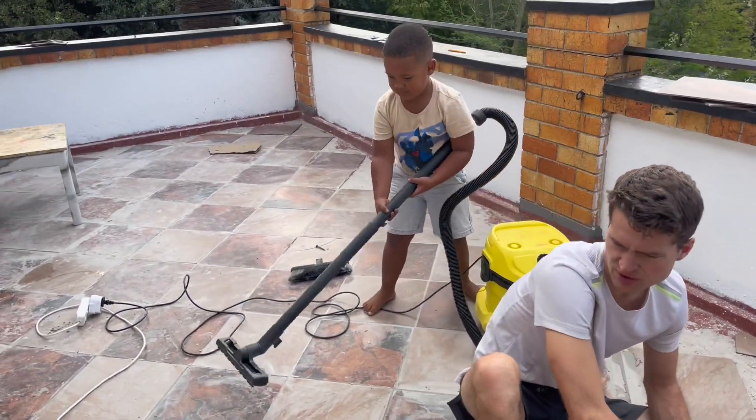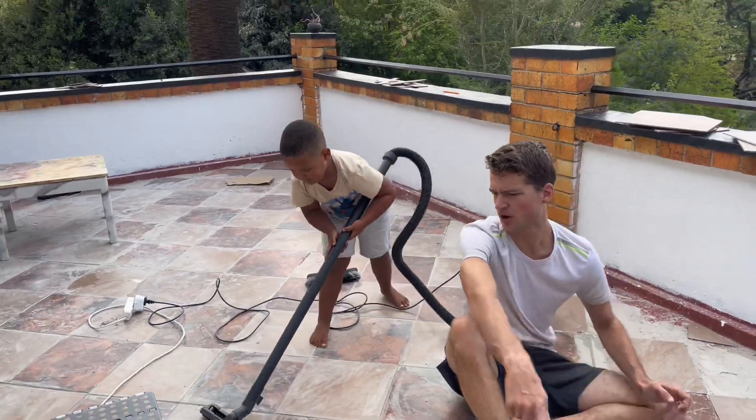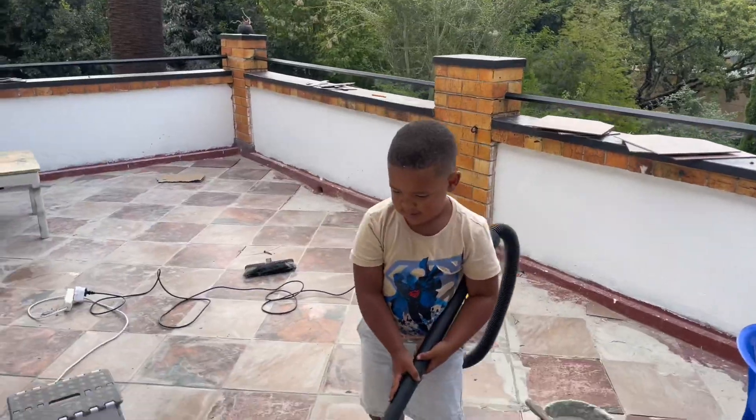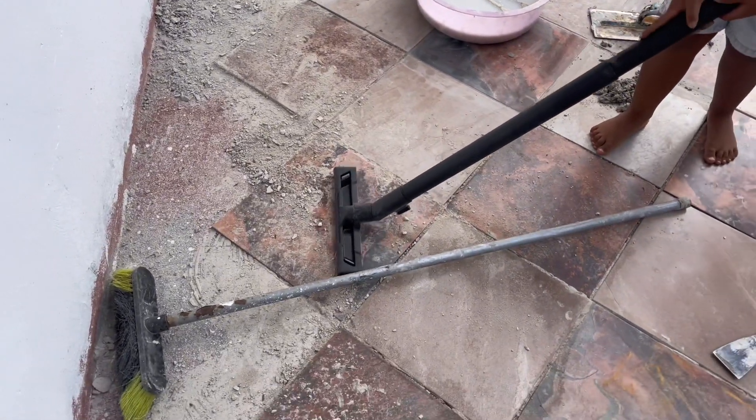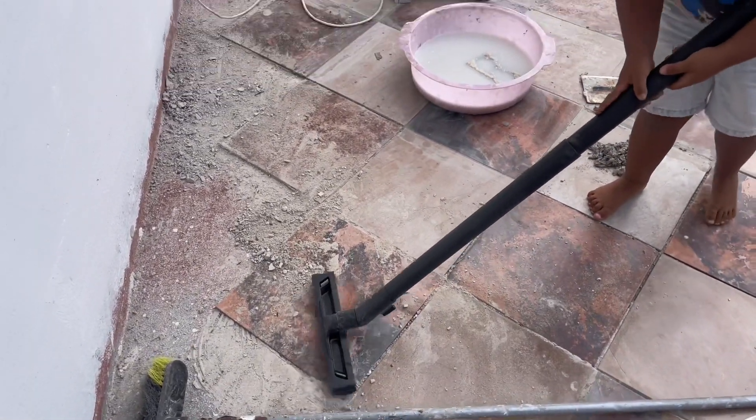George, you like being a helper man — you can go over there, you see? Oh, that's it, very good Georgie! Guys, it's my actual dream come true to just see the whole family working together and building this home — it's amazing.